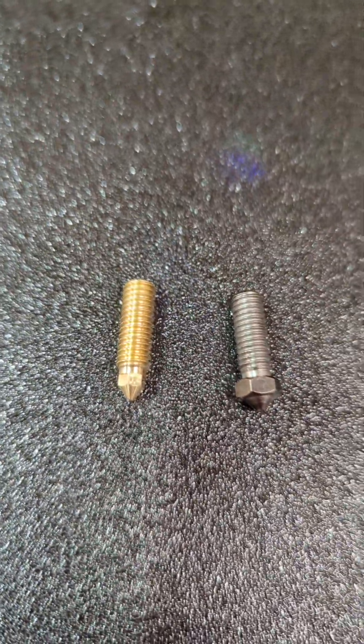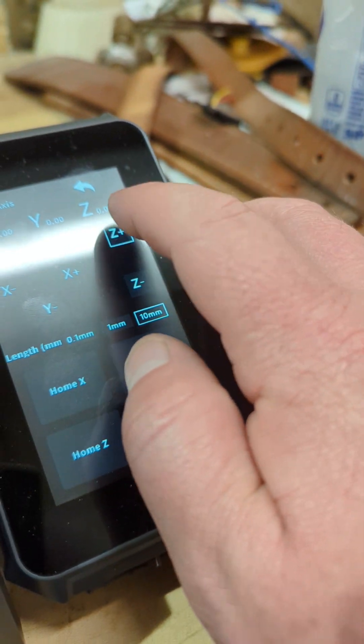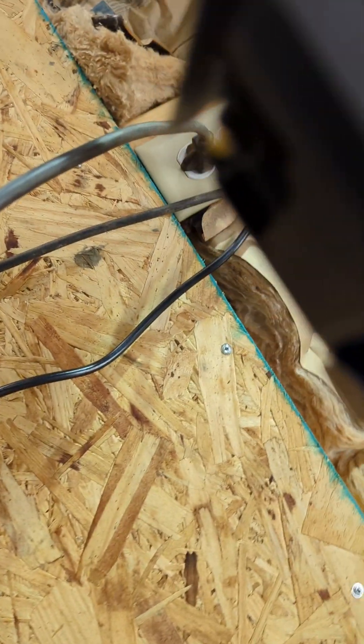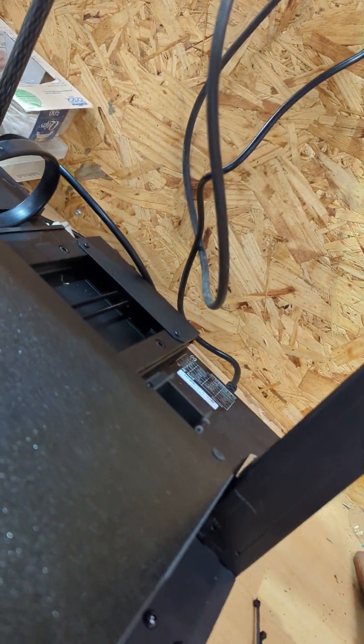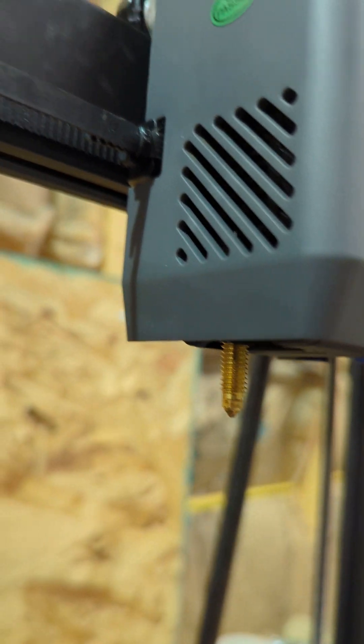I'm going to try it now. I'll raise this up some so I can see a little better. There's a little ridge by that nozzle — I don't know if this is going to work or not. That could just be a silicone issue. I'll let it get warm and then work on it; it's still hot.